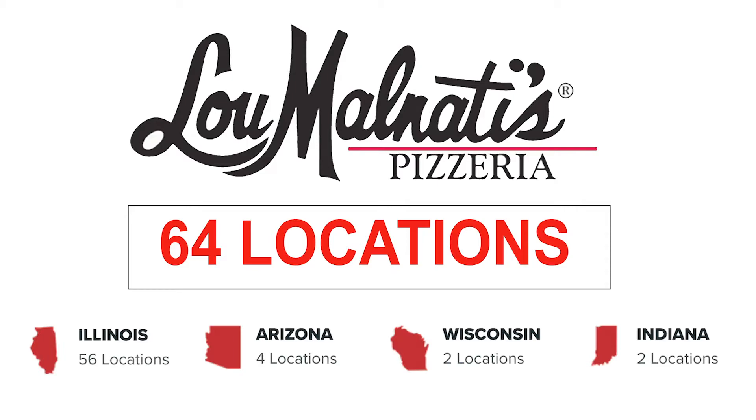They have four locations in Arizona, two in Wisconsin, and two in Indiana — so 64 total. I'm excited to see their Lincolnwood store once we get past all this COVID and the issues out there. I want to be able to step foot in the original store. It's only a stone's throw away from my house in Lincolnwood, Illinois. It's awesome.